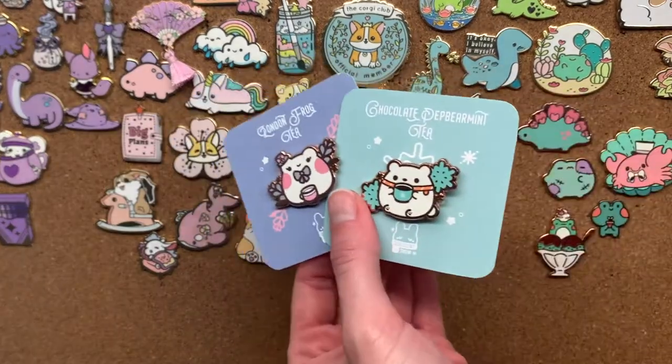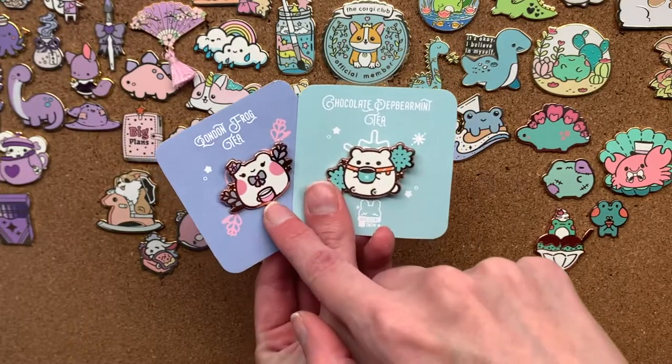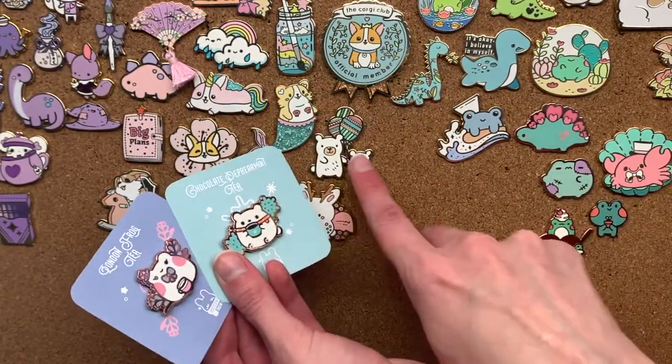Then I have these two pins which I think are the cutest things ever. This one is a lavender frog — it's one of my favourite pins I've ever bought. I love the colours and I love cute little frogs. And this polar bear is also super cute and I knew it would go with the bear, so I bought it as well.